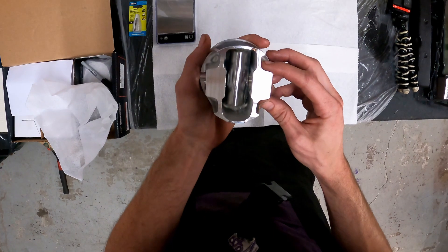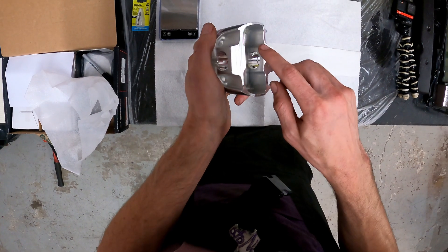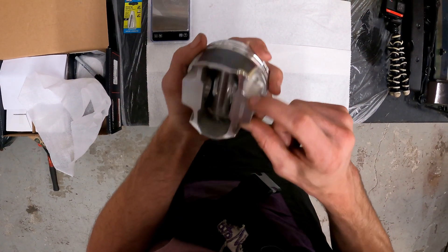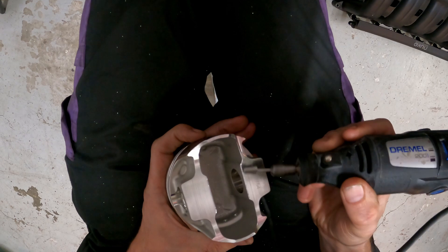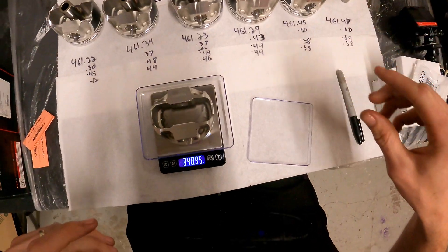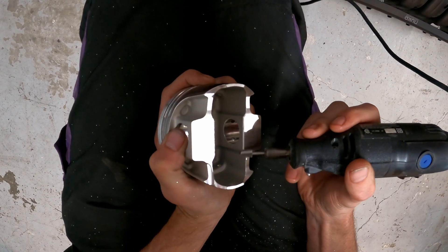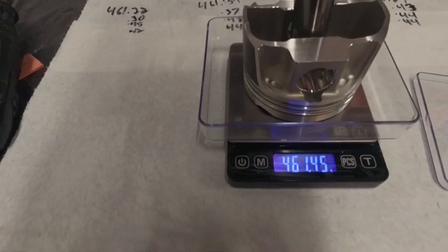When we grind off material to balance the pistons, the whole idea is to take away material where the piston is the strongest. In my assumption that would be chamfering this edge, this edge, and these edges — and possibly this edge here. Never touch the flat — that'll weaken it. We're getting close and will call 0.03 of a gram good and keep moving.